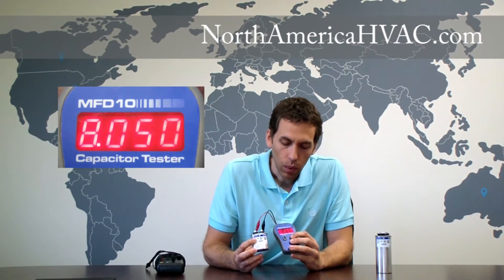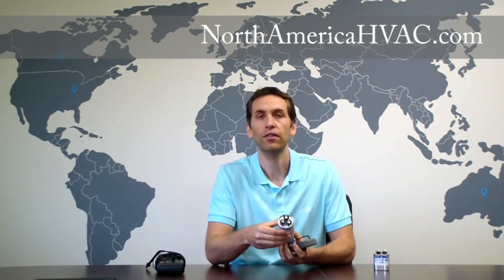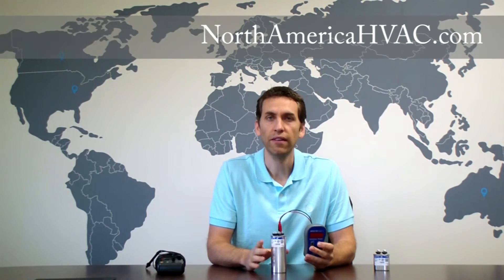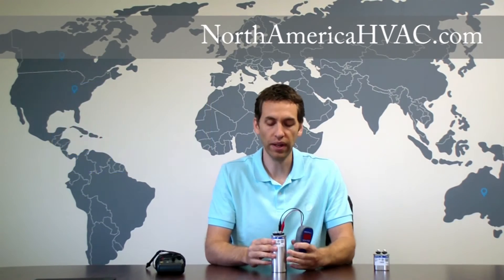You simply hit the button and as you can see we're dealing with about 5.17 microfarad, so this capacitor is good. Same thing if you're dealing with a dual capacitor — dual capacitor having three terminals on top. Simply put one side up to the common, the other side will hook up to fan. Same ratings, a 5 microfarad. We hit our button and this one is at 5.29, so the upper end of our spectrum but it still falls within the proper range.